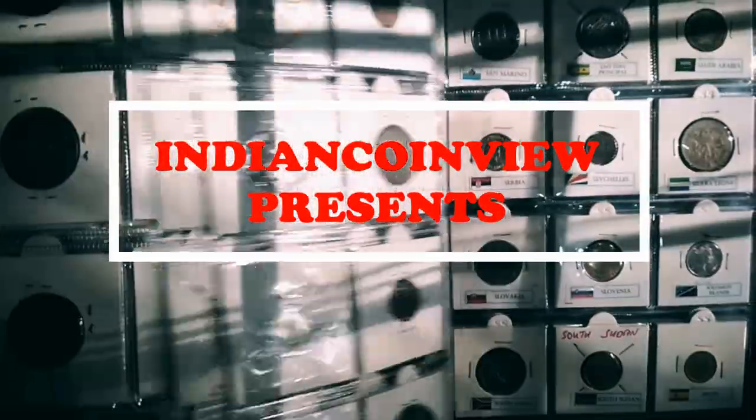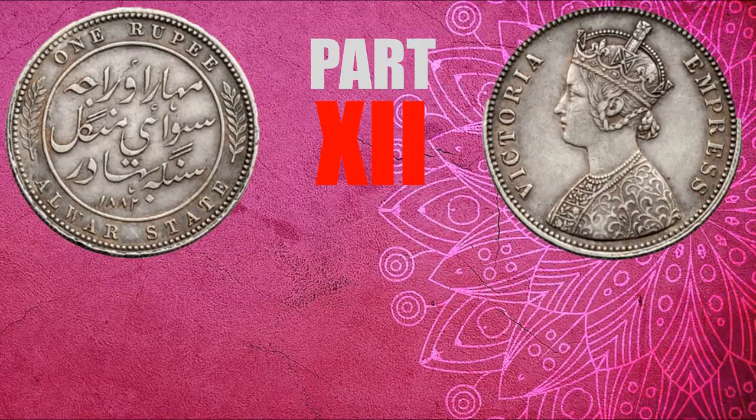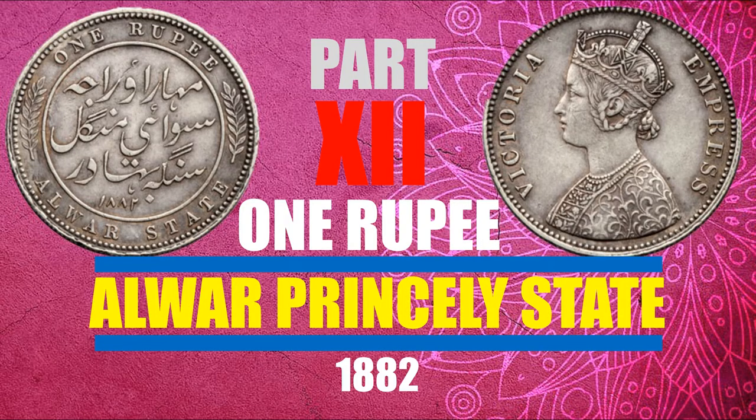Indian Coin View presents Coins from Indian Princely States, Part 12: 1 Rupee, Alwar Princely State.